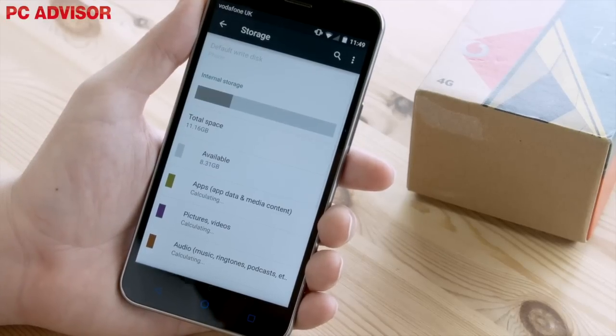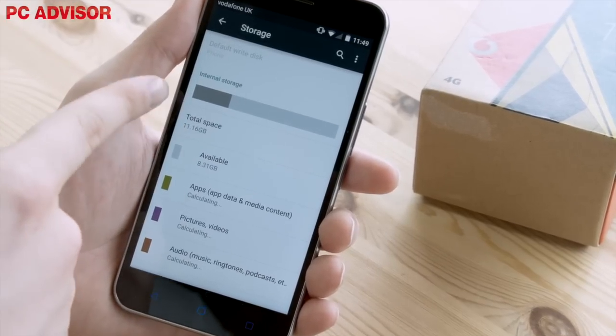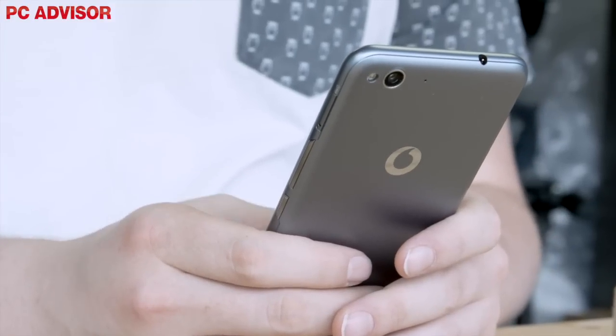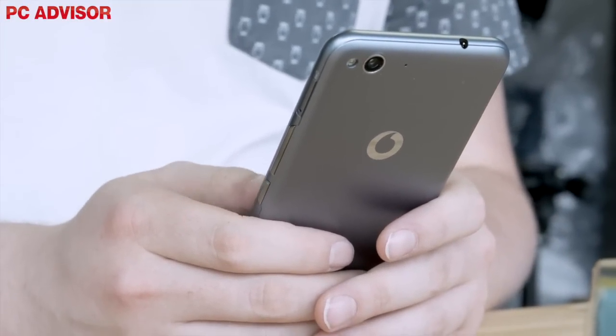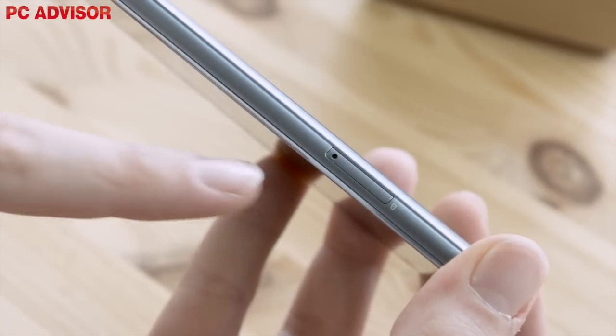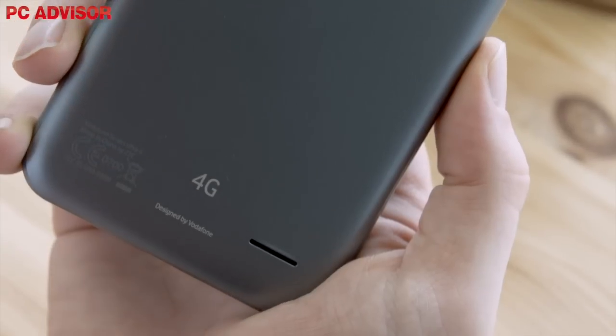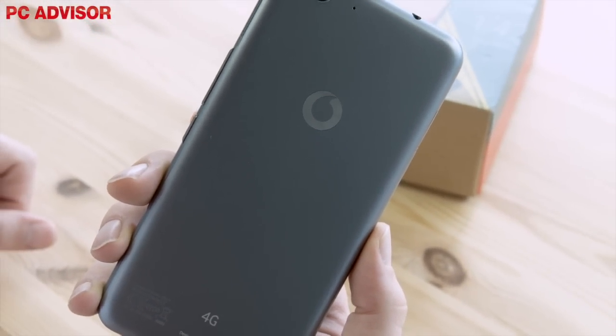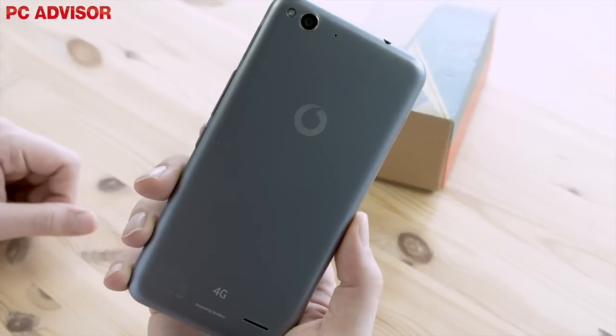The Smart Ultra 6 boasts 16GB of internal memory, with no other models with larger storage options currently available. This may seem like a relatively small amount of storage, but the handset boasts a microSD slot that can boost your phone storage by up to 128GB. It's worth noting that Vodafone decided to make the backplate non-removable, which means that you can't access the 3000mAh battery inside.